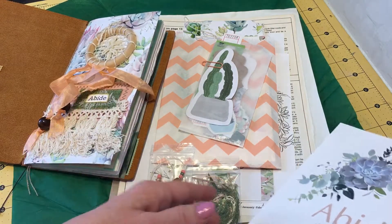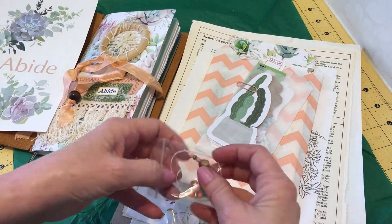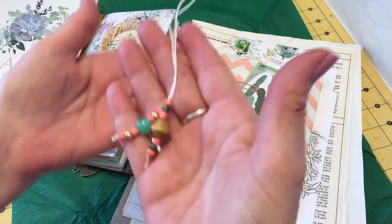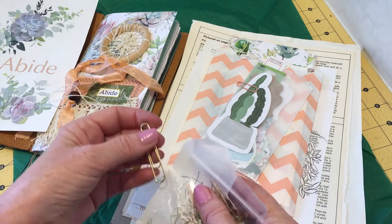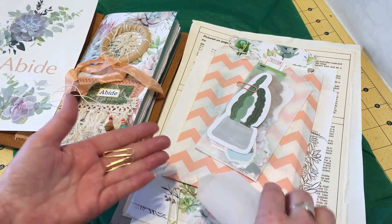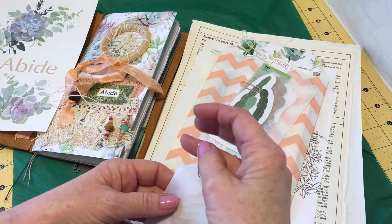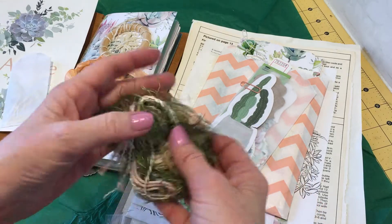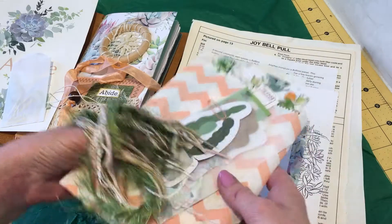Look at all the pretty colors here that match perfectly. In each kit, she gives us these bookmarks — how pretty is that? They match so perfectly, of course. She also has some paper clips — a couple of small ones and one big paper clip — in these tiny glassine bags that I love so much. And beautiful fibers — I love fibers. Look at those colors, so soft, and look how it matches everything.